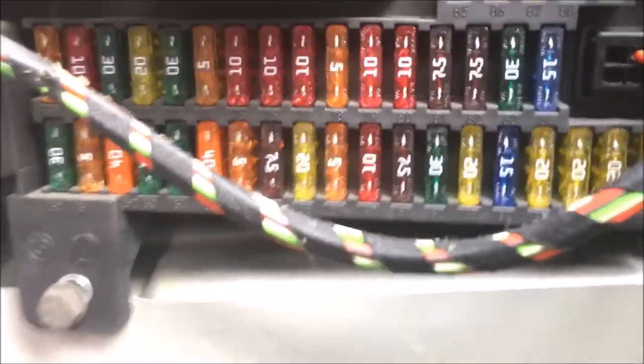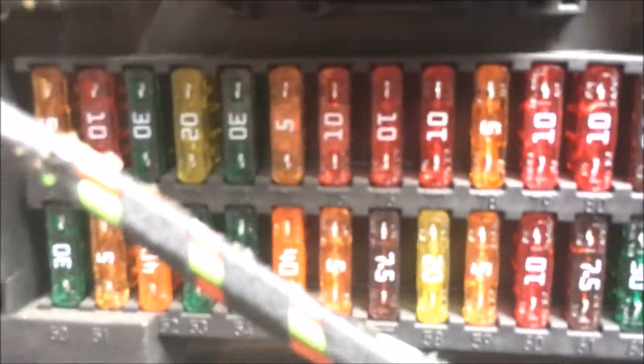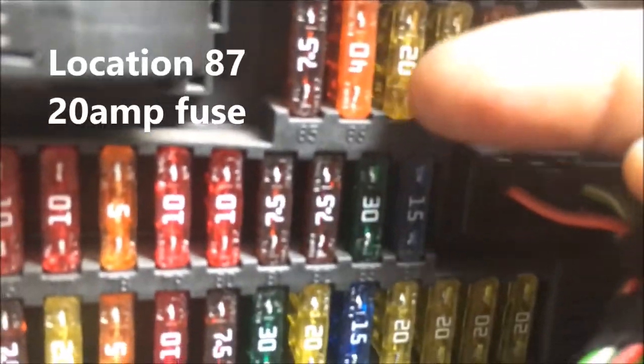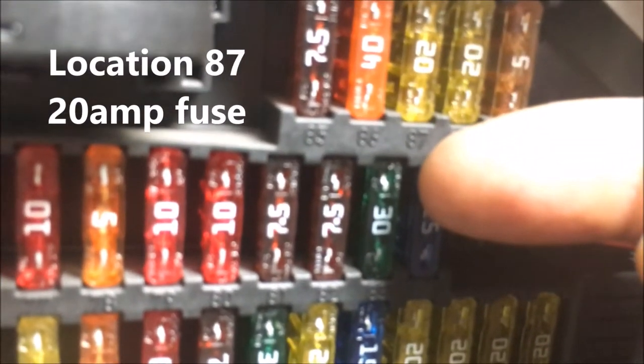We're going to go here in the luggage compartment on the right — I'm going to zoom into it. I'm looking for location number 87, and 87 is right here. It's a 20 amp fuse — you see the 87.